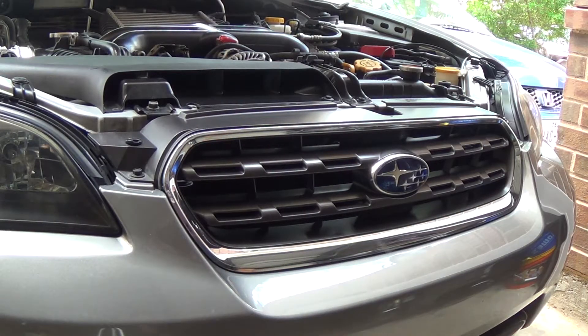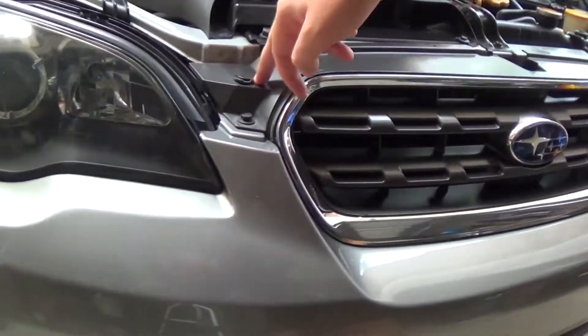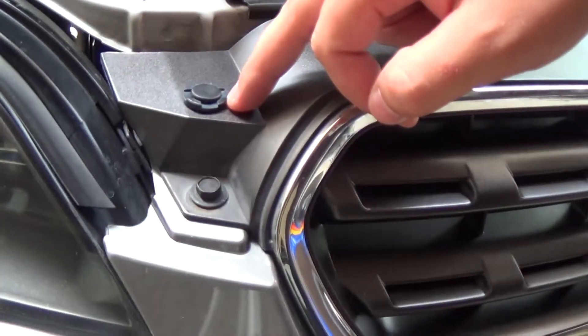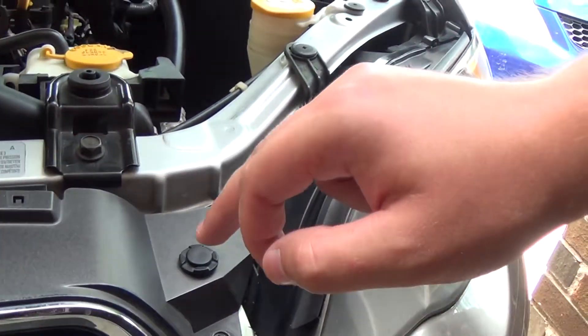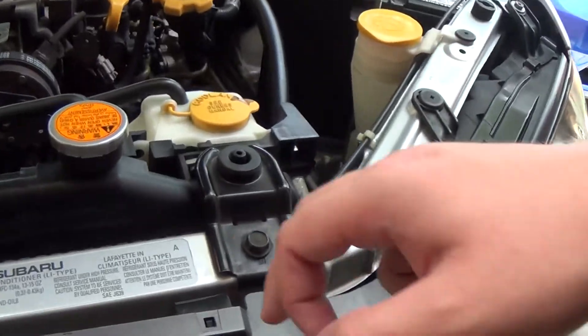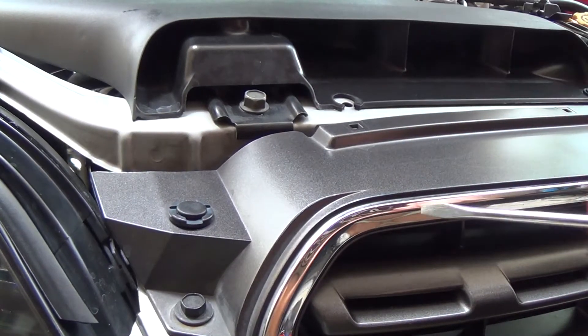Once the hood is open, take a look — there's a plastic clip right here, a bolt right there, a plastic clip right here, and a bolt right there. There are also clips back here.